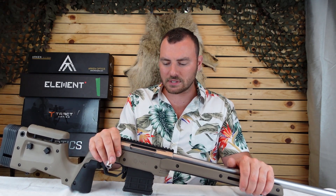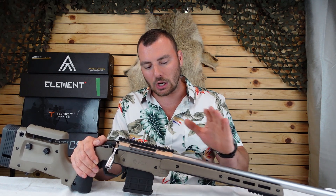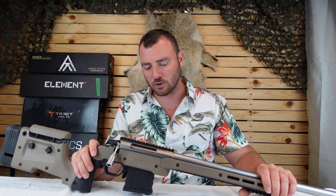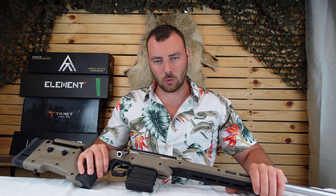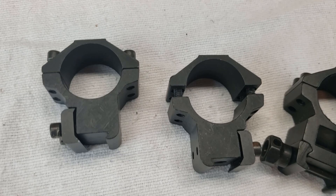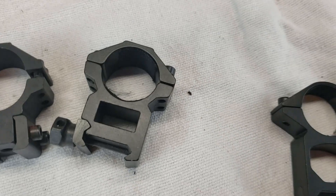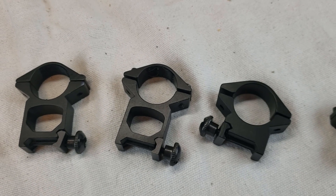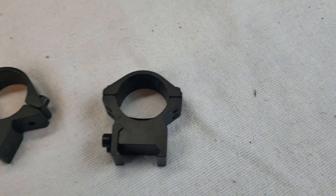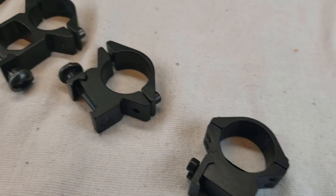A lot of people on forums suggest going with steel rings, but I've been using aluminum rings for a long time — specifically Mountain Tacticals for my Tikkas — with no issues whatsoever. In terms of buying the right scope rings, I've used a variety. The dirt-cheap ones that come free with an $80 scope from eBay are the cheapest, junkiest kind you can buy. You can use them, but they won't hold your scope very well, especially if you see the ones with black tape in the bottom — stay away from those if you want a precision rifle.